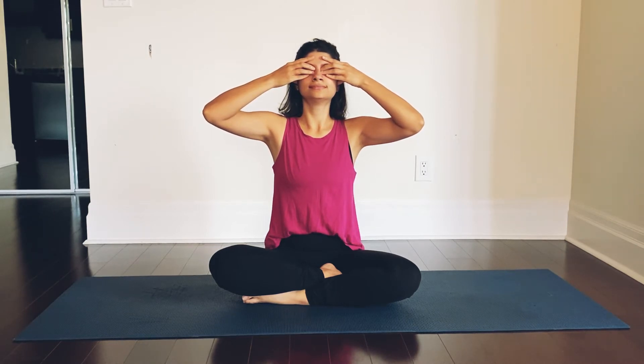Inhaling and exhaling through the nostrils — observe your breath. Observe the vibrations you create when you are humming. Inhaling and exhaling through your nostrils, becoming aware of the breath.